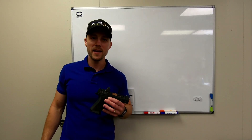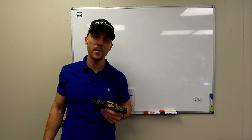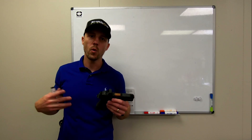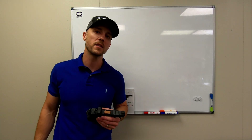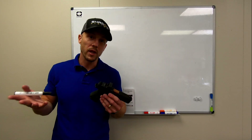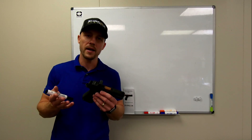Hey guys, Trevor with Shadow Systems. It's Technical Tuesday and today we're going to talk about some specific characteristics of our patent-pending optic cut, why it exists, what's different about it, a few specific things that we've recently learned about some of the optics in the market, and really why it's better. So first, what is the optic cut and why is it different?